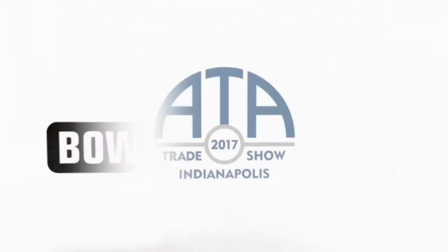Hey guys, I'm Justin Czar with bowhunting.com. We are here live from the 2017 ATA Show. I'm in the Pine Ridge Archery booth with my buddy Brian Bychowski, Sales and Marketing Director here at Pine Ridge. Brian's going to tell us about a cool new product for this year. What do we got, bud?